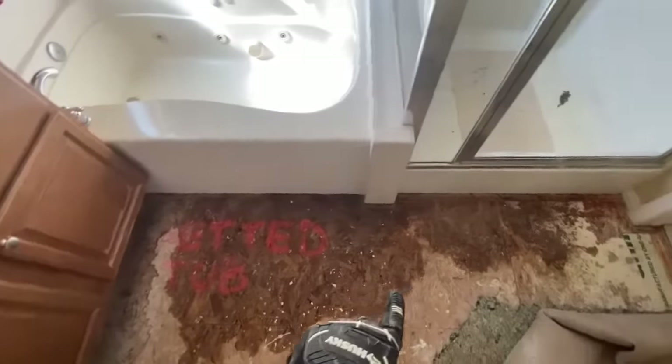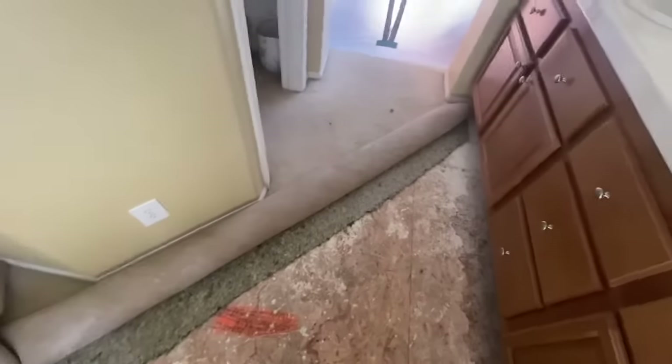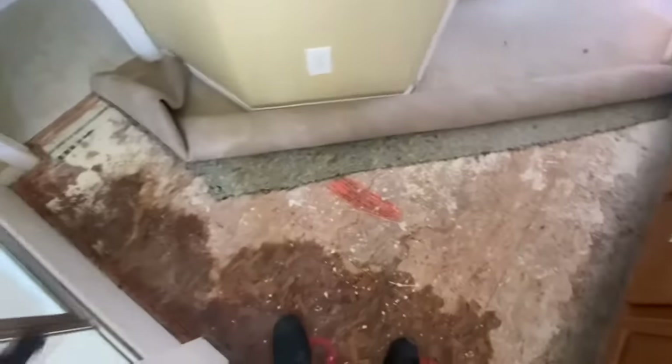We're going to pull all this water out of here with a dehumidifier and some air movers. We rolled back the carpet so that we can dry this wood subfloor. Now I'm going to show you a little bit of the equipment that we run and how we set that up to produce an ideal environment for drying.